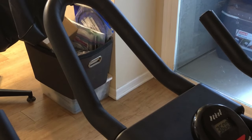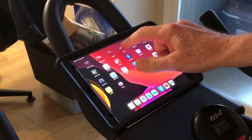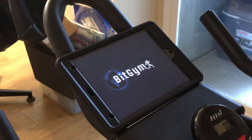I've just taken my iPad — no cables, no Bluetooth — just set it on the handlebar, and I'm starting up this fitness program called Bitgym.